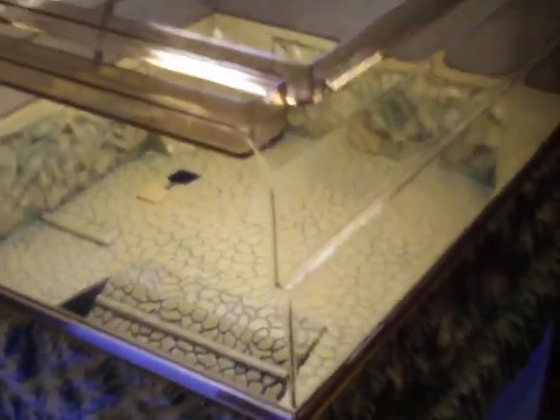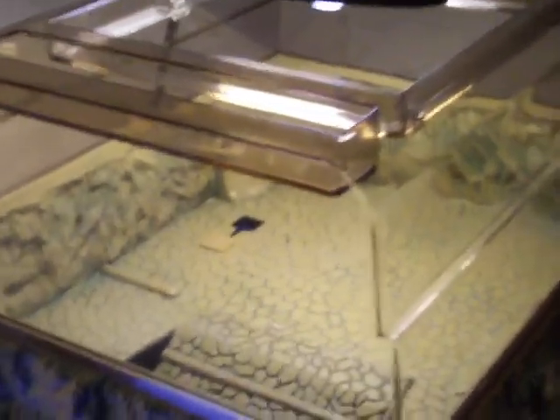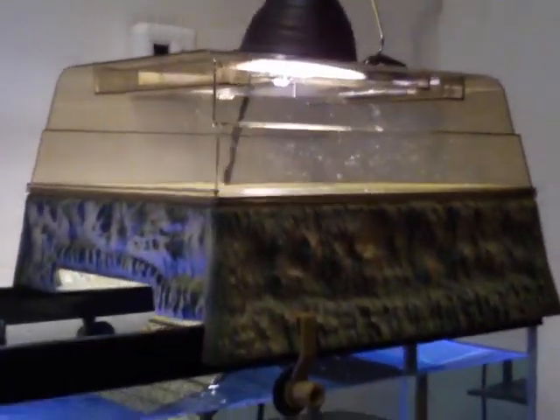There's quite a bit of room for the turtles in there. I'd say you could probably fit about three full-grown turtles in there, so that's that.